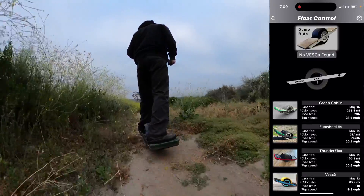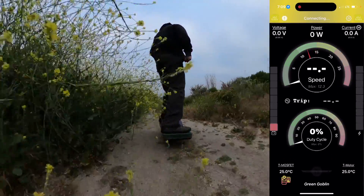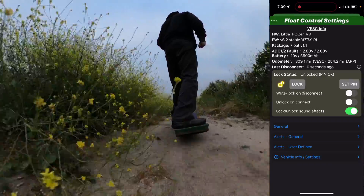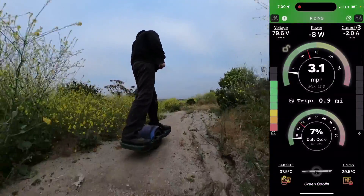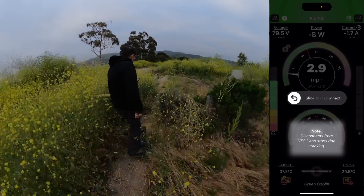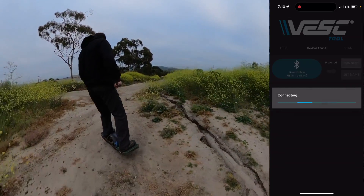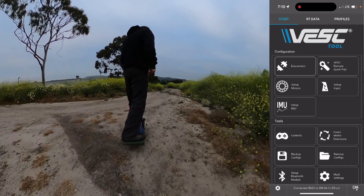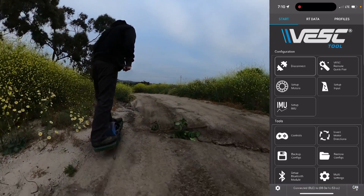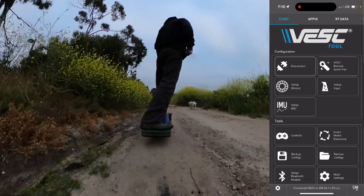I should have disconnected first. So if I disconnect here and now connect to Float Control — you see here it's locked. If I unlock it and now disconnect from the board, and go into the Vesc tool and connect, now everything should behave as it normally does with any other firmware. 'Custom config loaded.' So now we can do whatever we need to do and it won't give us any trouble.